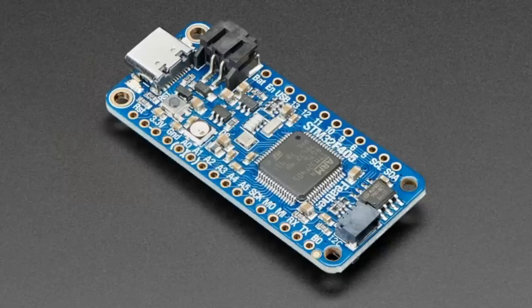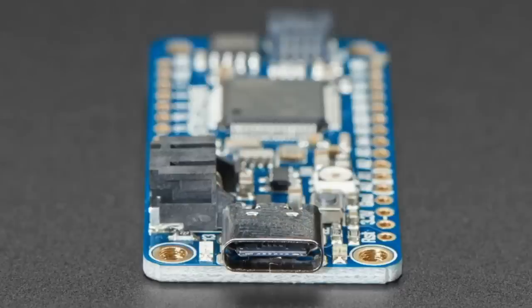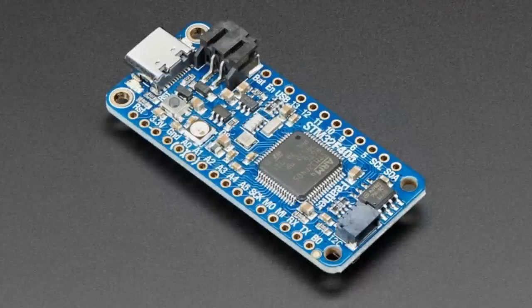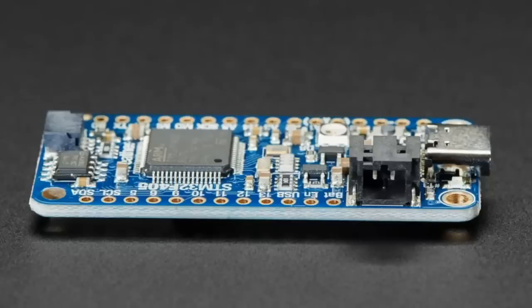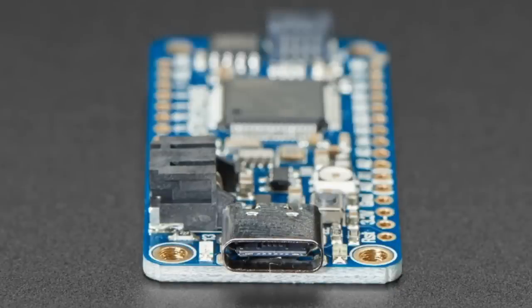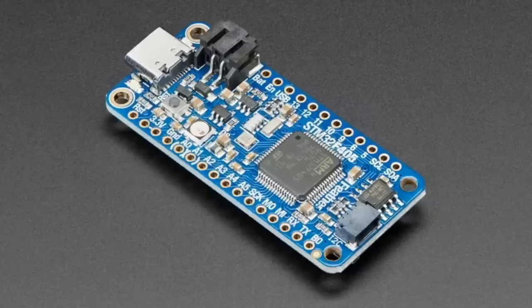The star of the show tonight is the STM32F405 Feather. We had sign-ups, notified everyone, sold out, but we're making more — we made about 200 and they went fast. This is our star new Feather. It is the STM32F405, a 168 MHz Cortex-M4 from ST. It's our first ST Micro Feather and it's got some nice goodies.